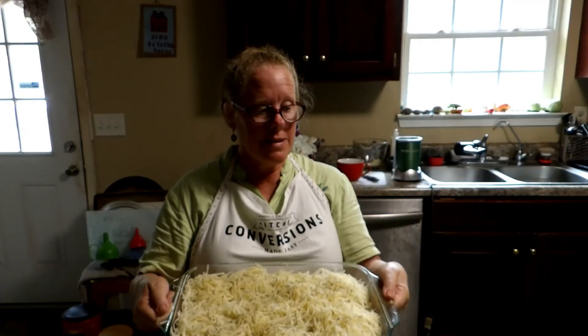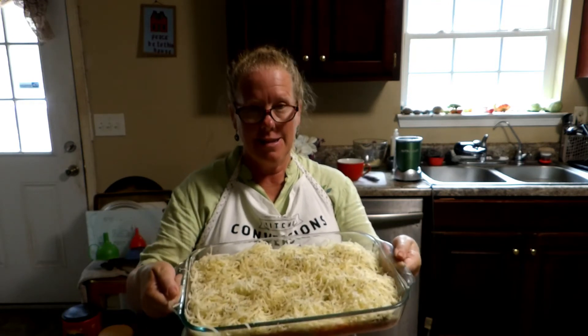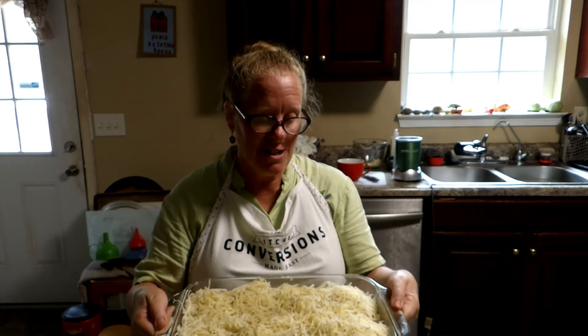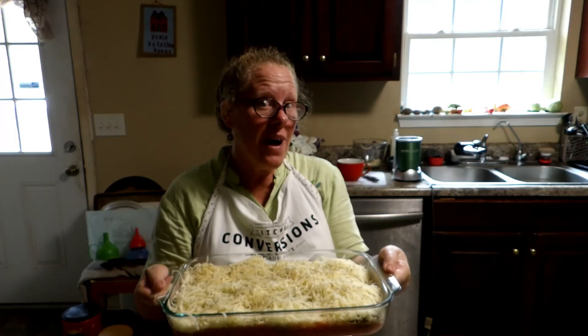What I did was change it up just a little bit — I sprinkled Italian seasoning over the top, then put my remaining parmesan cheese over it. And I'm going to put it in the oven at 350 for 35 minutes.